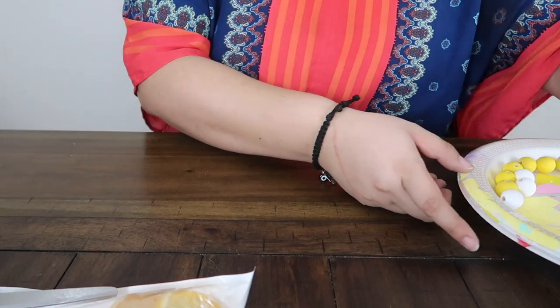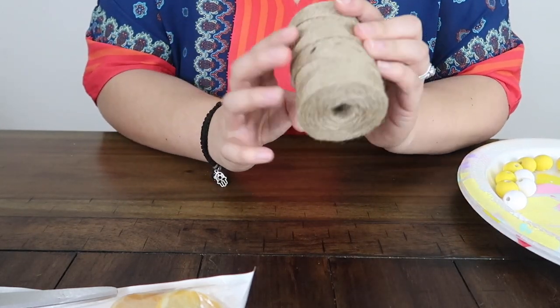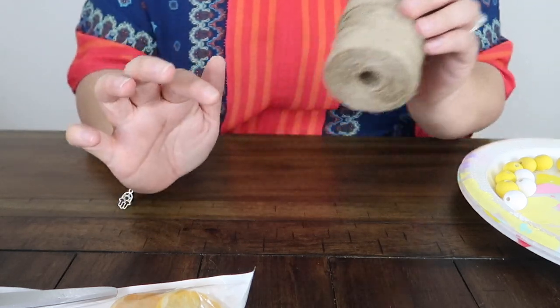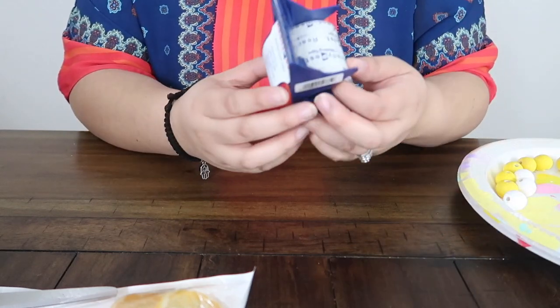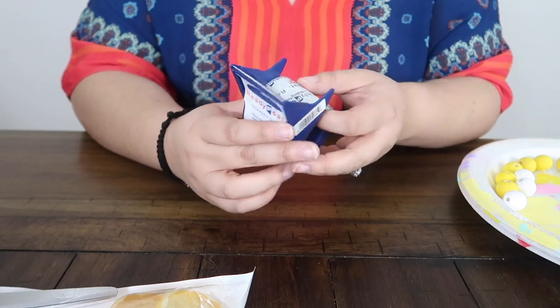You're also going to be needing to use a jute twine. This one I get at Joann's — I will link it down below for you guys. You're also going to be needing to use tape. I think it's easier if you have tape just to kind of string the beads through.